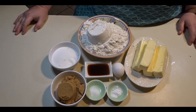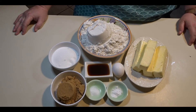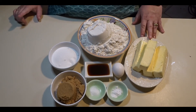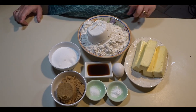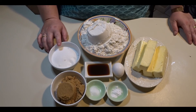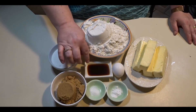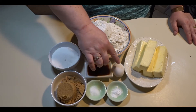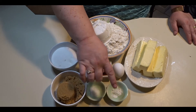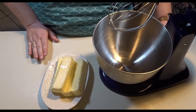The number three most requested cookie of mine is the butter cookie. For my butter cookie recipe you will need four sticks of unsalted butter — that's one pound of butter — four cups of all-purpose flour, three-quarters cup of white sugar, three-quarters cup of brown sugar, two tablespoons of vanilla extract, one egg at room temperature, one teaspoon of baking soda, and one teaspoon of salt.